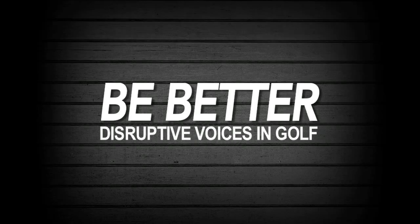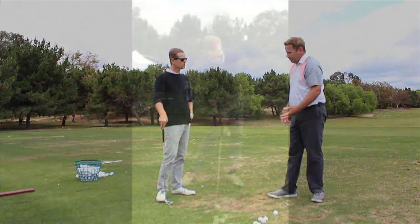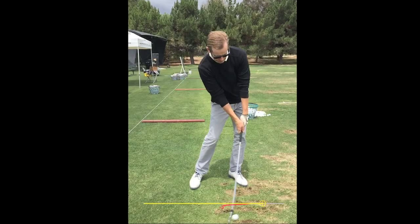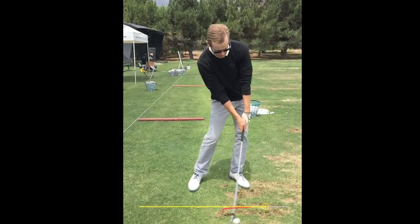On this episode of Be Better, I receive a golf lesson with Monty Scheinblum, and we get my impact position from this to this, doing something totally counterintuitive — and we show you exactly how it was done.